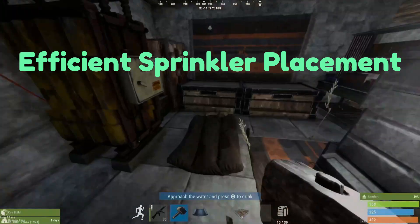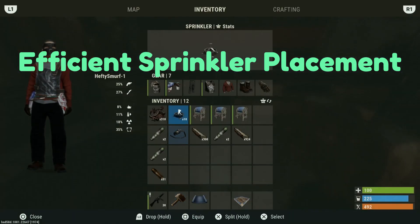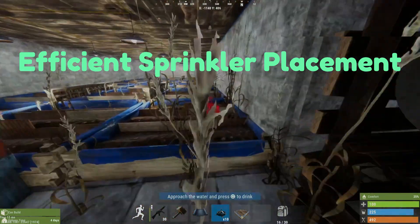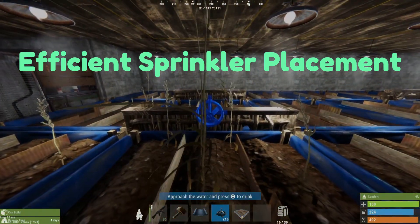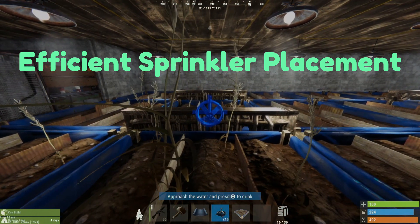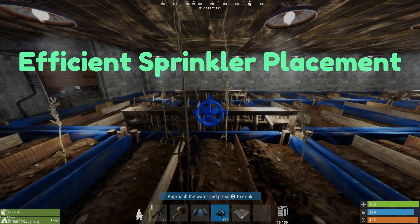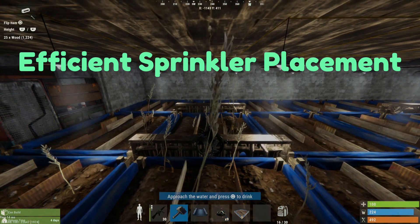For the best method for placing sprinklers to cover 3 large planter boxes, I am going to use my low wall method that I use to place the boxes, as shown in my farming basics video. This will allow me to place the sprinklers in the best position to cover all 3 planter boxes. You need to make sure the sprinkler is placed as high as you can, and as central as you can on the low wall, to make sure it covers all 3 boxes.